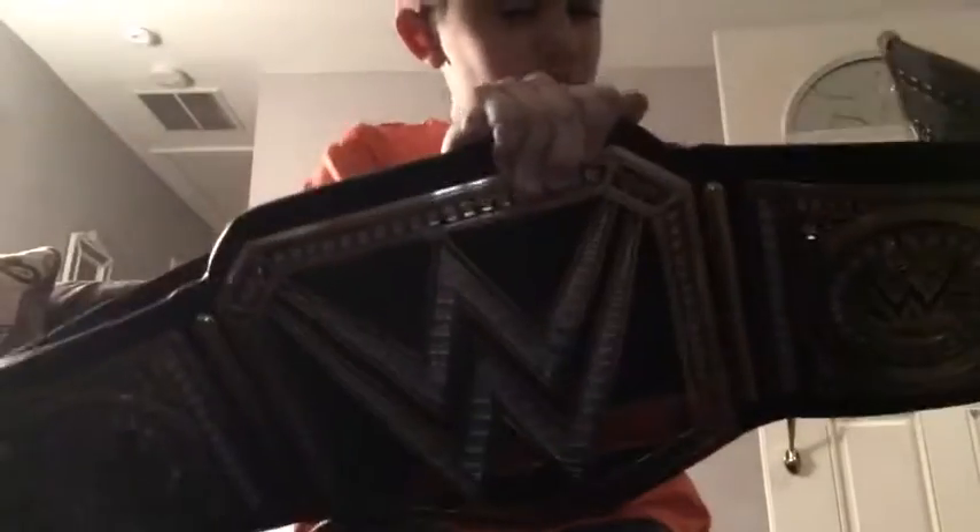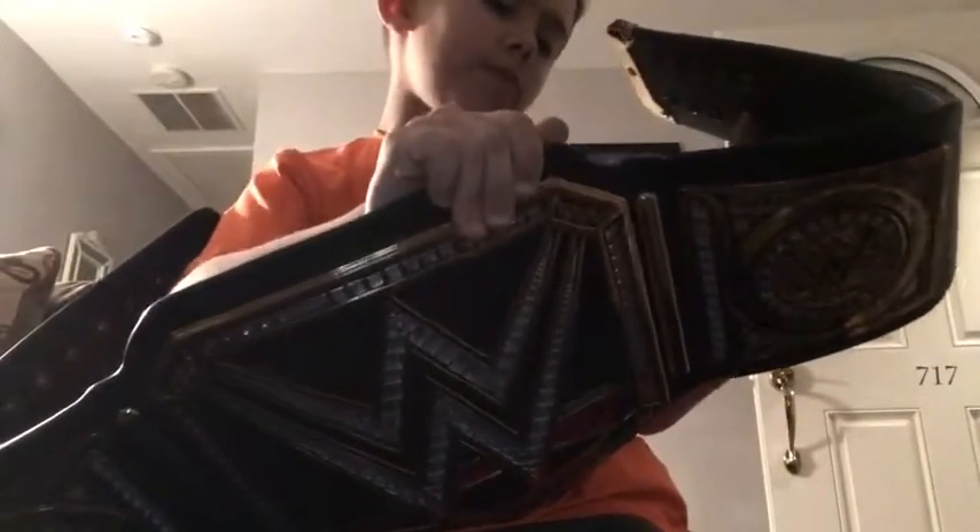There we go — it's so beautiful. It looks so small when you look at it, but actually it's huge. This is what it will look like. Remember, this is the back. You cannot change the side plates — I thought you could, but yeah, you can't.